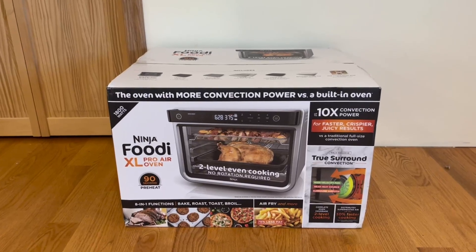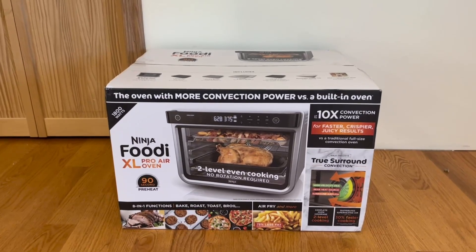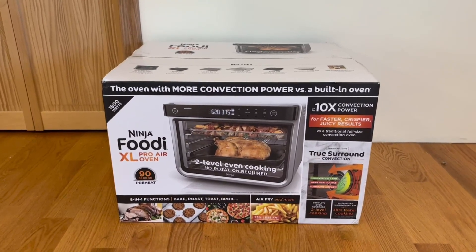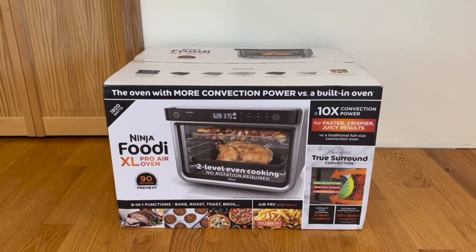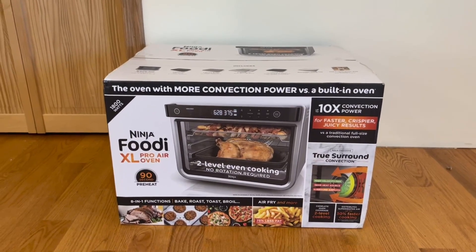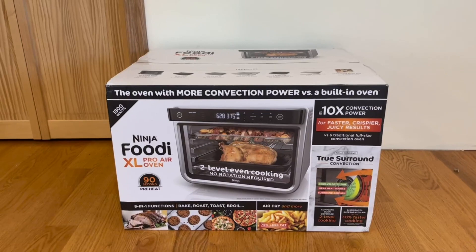Hey guys, Quick Reviews back with another review. Today we're going over the Ninja Foodie Extra Large Pro Air Oven. In this video, I'm going to go around the box, then open it up and show you guys what's inside. I want to start out by showing you the front and some functions it does have.